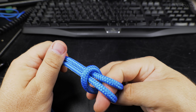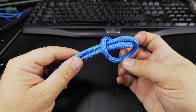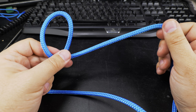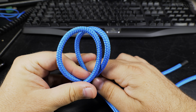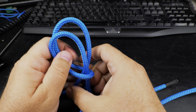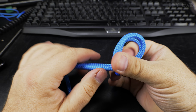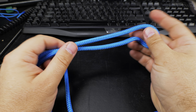It looks a bit like a sunglasses shape, and then you pull them around each other and they're fine. There is an even easier way to make this. One eye, another eye facing each other, and you have to bring the working end and the standing end together — and this is really the cow hitch.